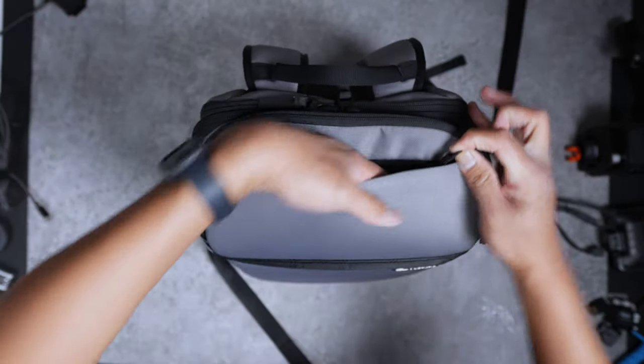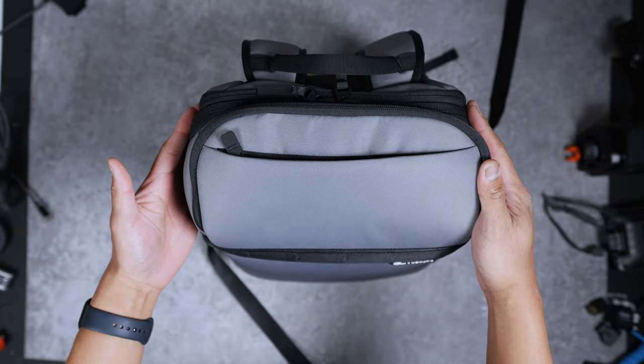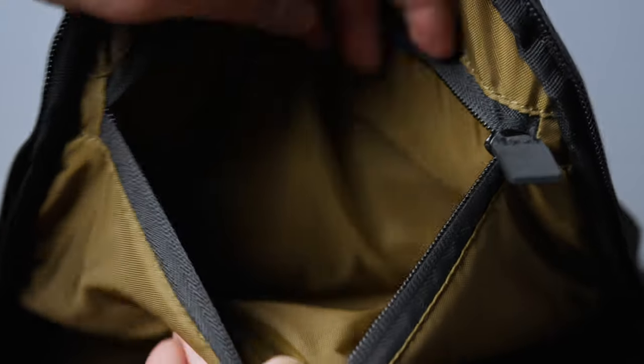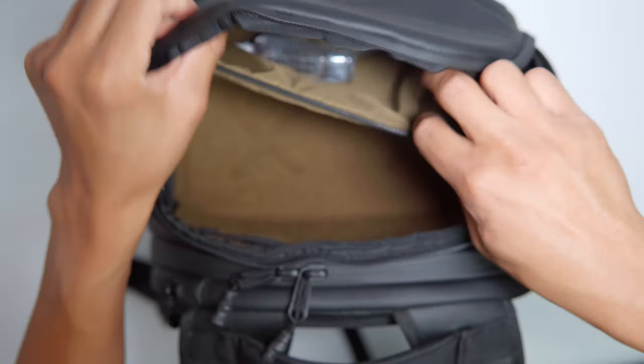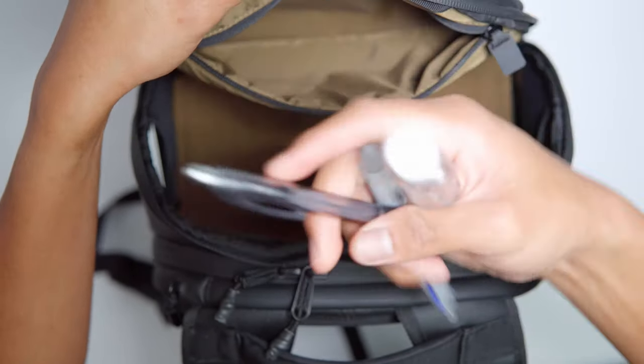On top of the 18 liter and 35 liter, if you'd like a quick access pocket in the front of your bag for your wallet and keys, you got one. For the 25 liter, in order to access such a pocket, you'd have to go through the top bunk. In that top bunk, you also have two stretchable pockets for small things like lens cleaners, SD cards, or batteries.